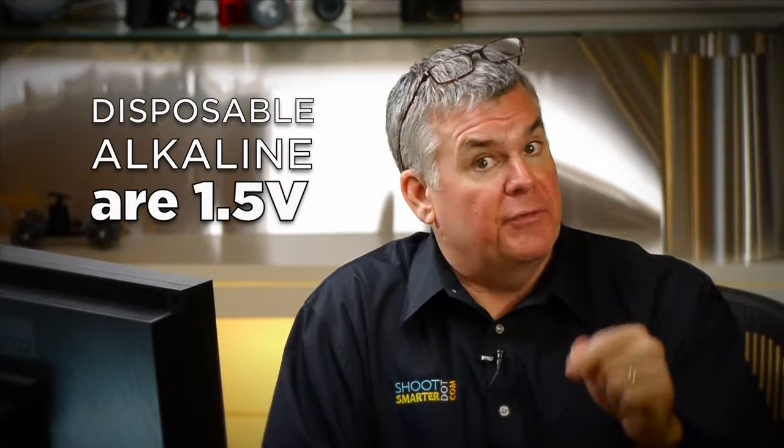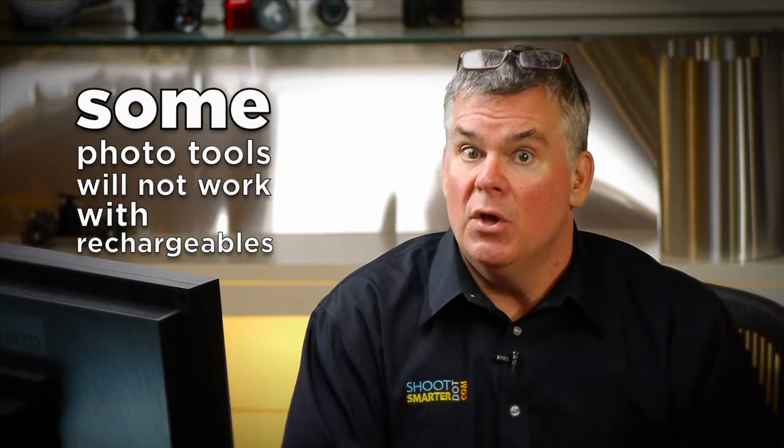Nickel-metal hydride rechargeable batteries deliver power measured at 1.2 volts, which is lower than your basic disposable battery at 1.5 volts. But the throwaway batteries do drop down their voltage quickly once they start delivering electricity. You will find that some photo devices will not work with rechargeable batteries because they need that little bit extra voltage right off the top. So if you have a remote control or some sort of light that just won't work with your rechargeable battery, you're just stuck with the disposable batteries for that — you can't switch brands to get that higher voltage.